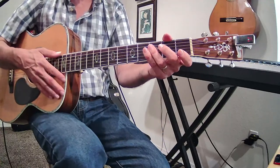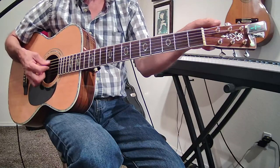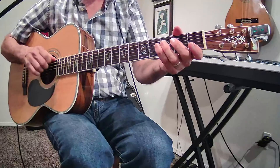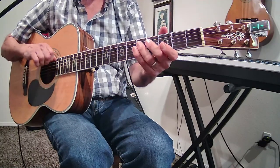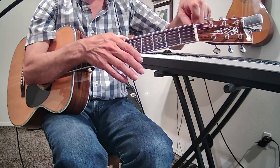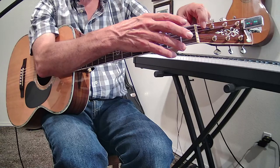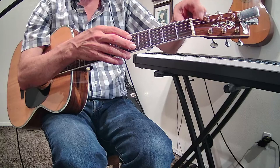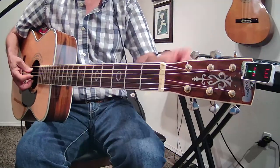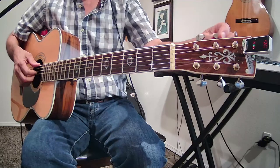A couple of other things: when I'm tuning, you'll notice I pull my string like this. That's because sometimes the string will get caught in the nut right here — there's a slot right there. This is called the nut, and the tension between the tuner and the nut might be uneven. So I pull the string and then retune it. You'll notice it goes a little flat, so I'll tune it back up again.